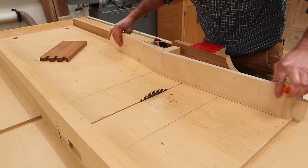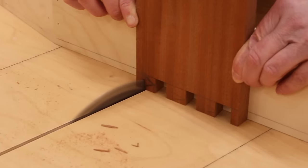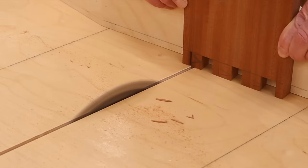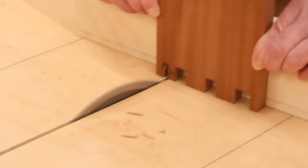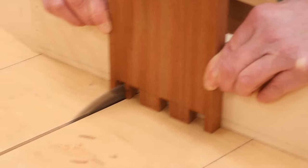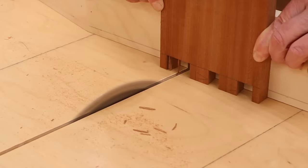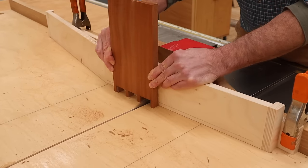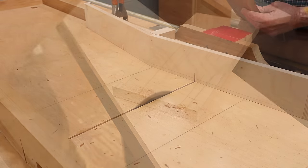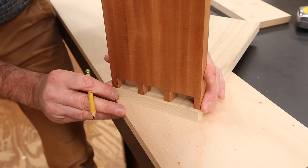Next, I'll reposition the jig, make the first cut on the line, and then plow out the rest of the material. Now that I have the pins cut, I'll use a sharp pencil and trace the tails.